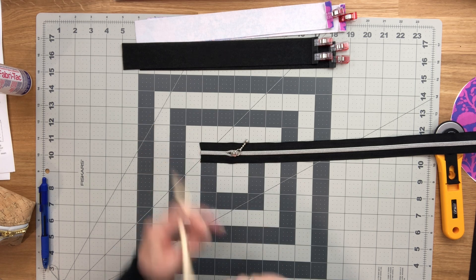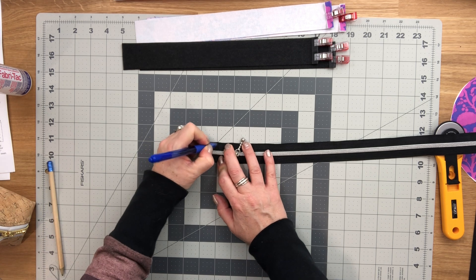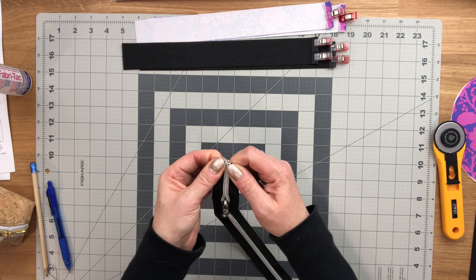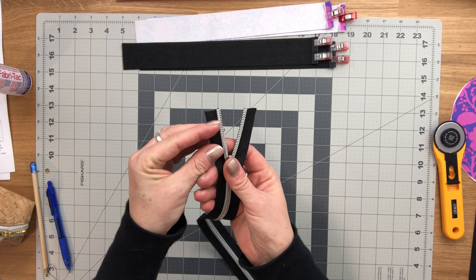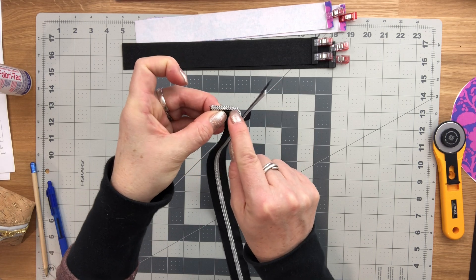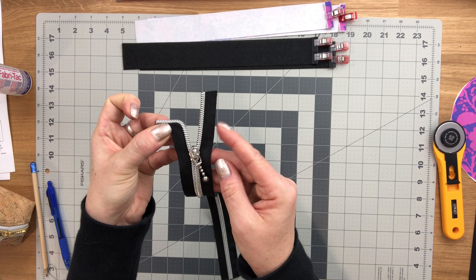Make a mark on the zipper tape on both sides at exactly the same location. Open up the zipper past those marks, then pinch the zipper tape at that mark and fold it upwards so that the edge of that pinch meets the edge of the zipper coil. Go over to the machine and baste this in place so it stays curved outwards, then do the same thing on the other side.